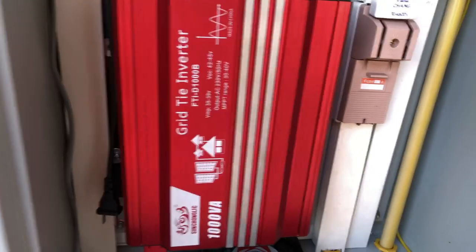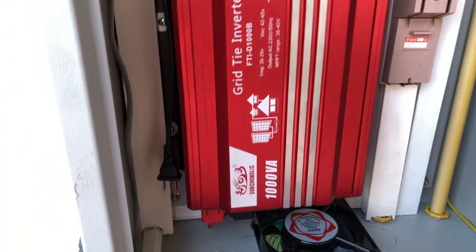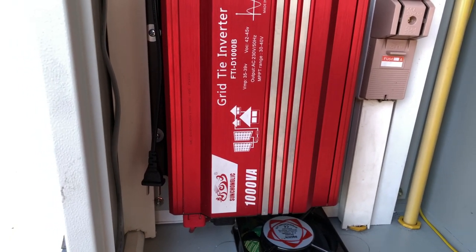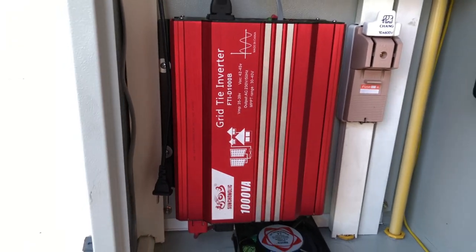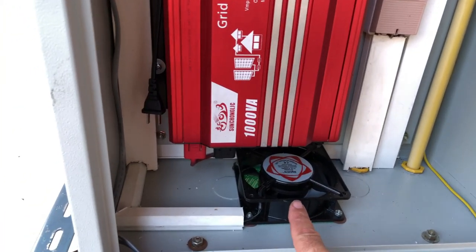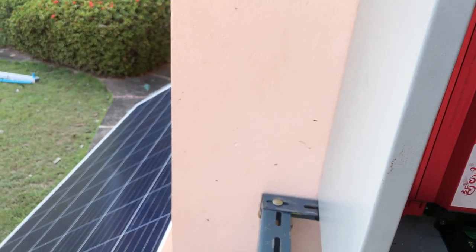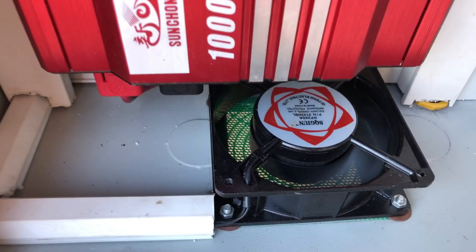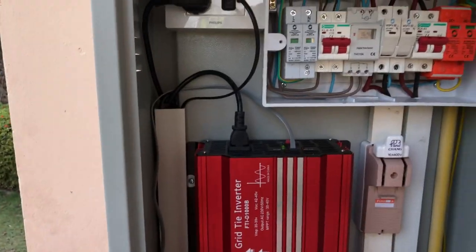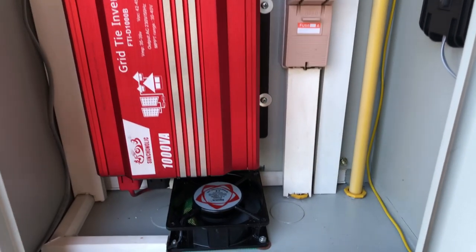There are two fans in here. The grid-tie inverter cools itself down under maximum working conditions, but it never gets over 270 watts and it's a 1000-watt grid-tie inverter, so the fans hardly come on anyway. But when the temperature gets really hot it might start cycling on and off — and these cheap inverters' fans are not very good. So for 125 baht I put another fan in, and at peak times I can just switch it on to help cool the inverter. It's a neat little addition.